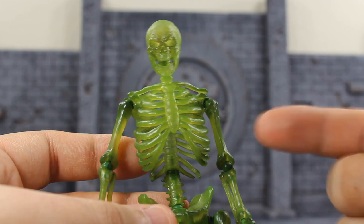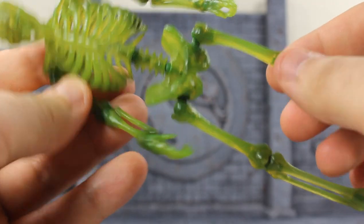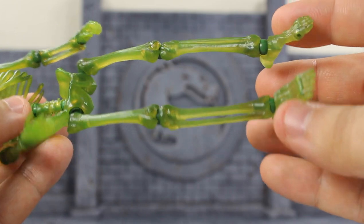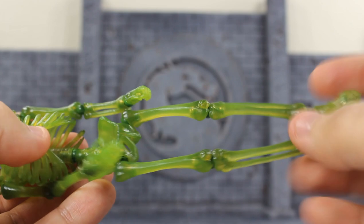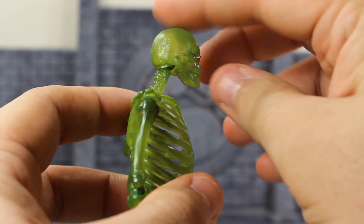Before we cover articulation, just to look at this green skeleton — it's actually translucent and it looks really really nice. You get some dark spots where the pegs are throughout, so any dark spot you see is where the joints are. It came out really really nice; I like this idea because you can make this skeleton glow in your photography with some nice lighting.